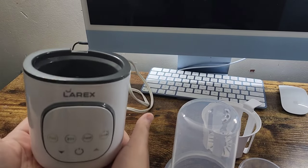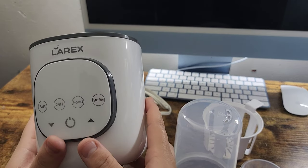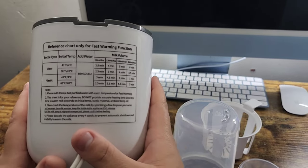It's very lightweight. These are the functions here: fast, 24 hour, food, and sterilized. Also, I like that in the back there's a chart.